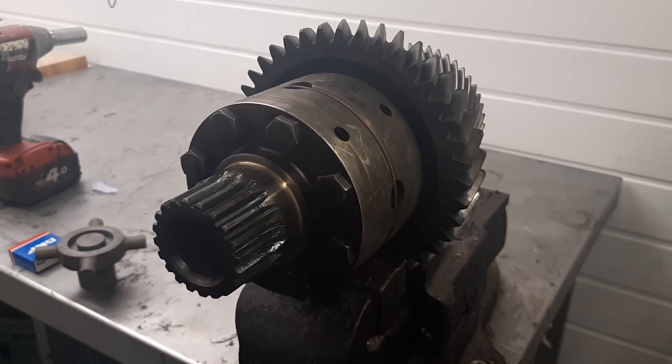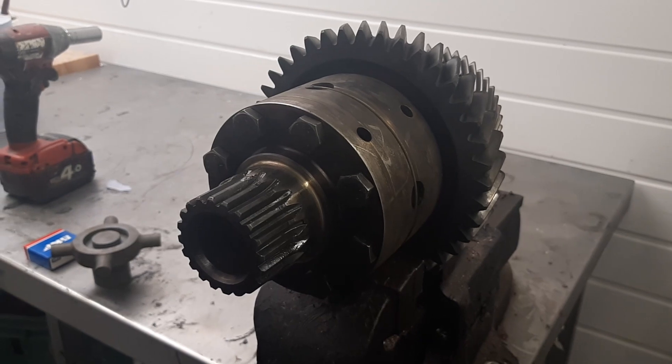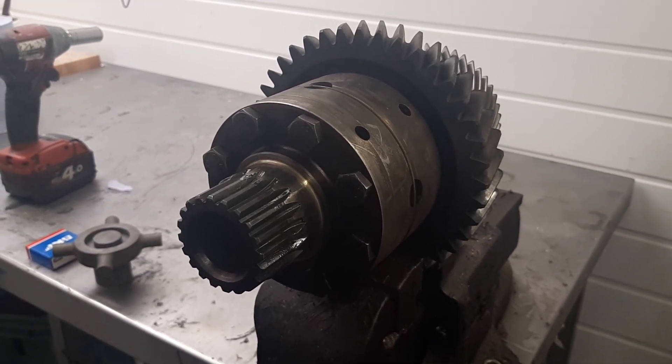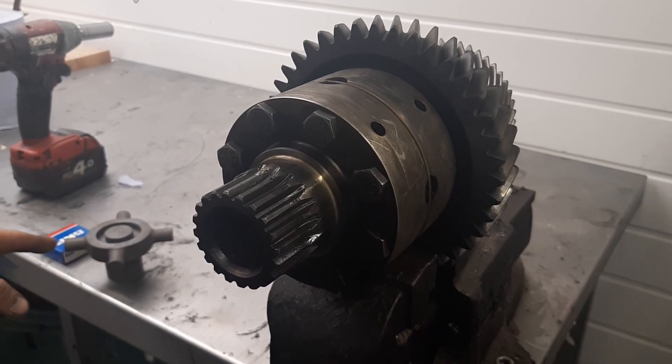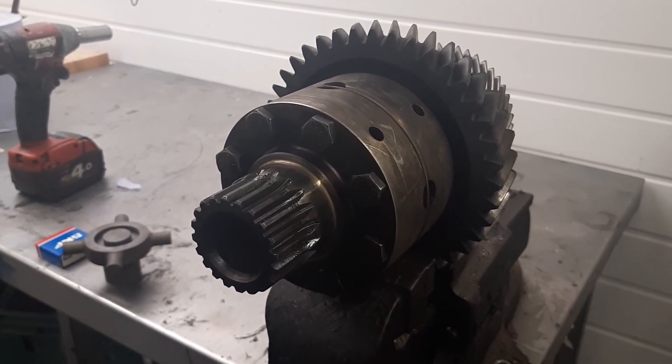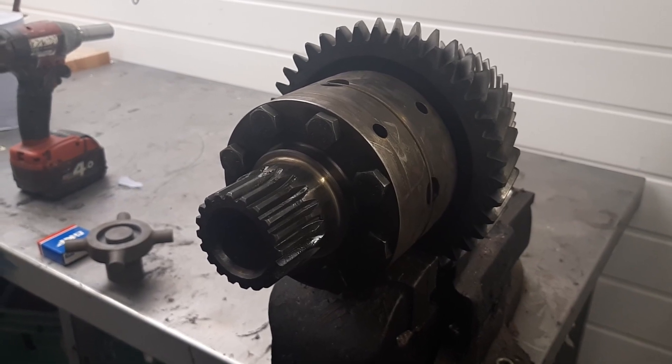Fitting the two-wheel drive kit from Syncro Gearboxes for the LT230. The kit is made up of two components: the machined component and a bearing. It's very straightforward, and fitting is also quite straightforward.